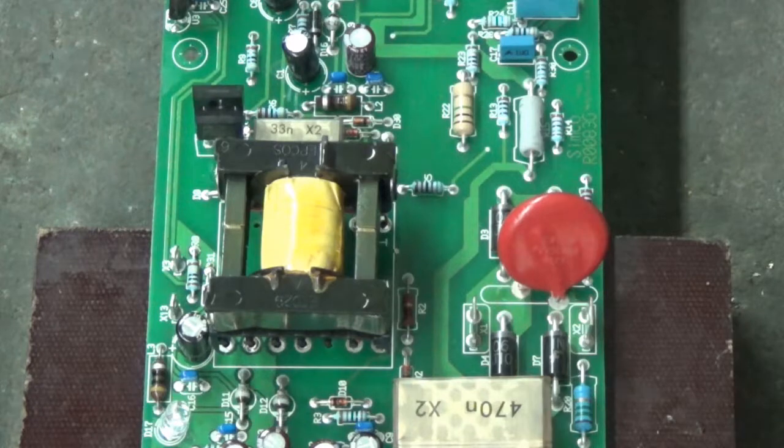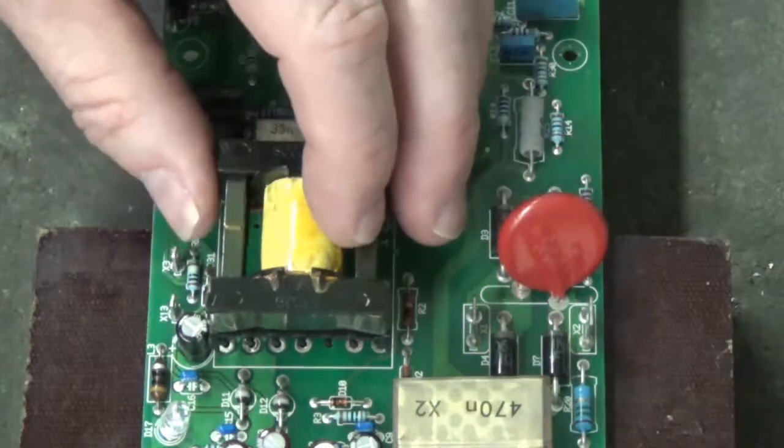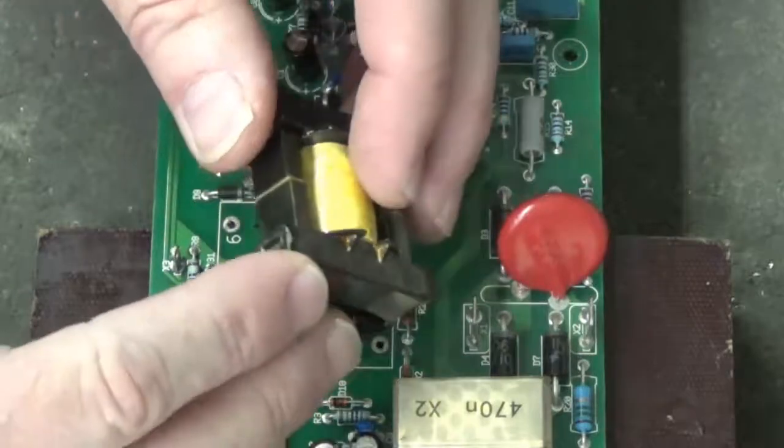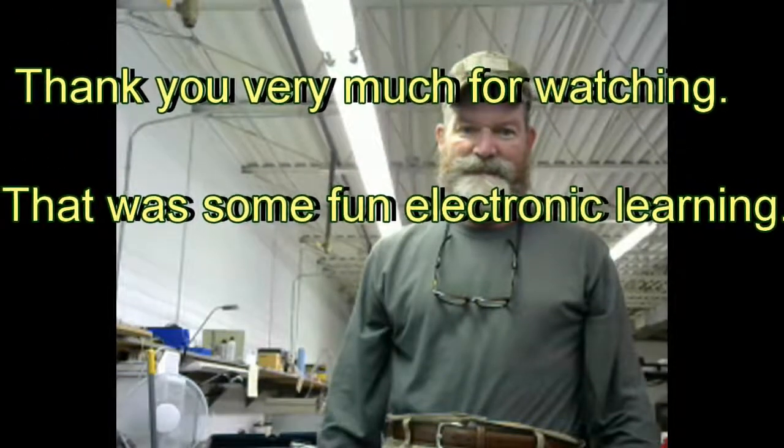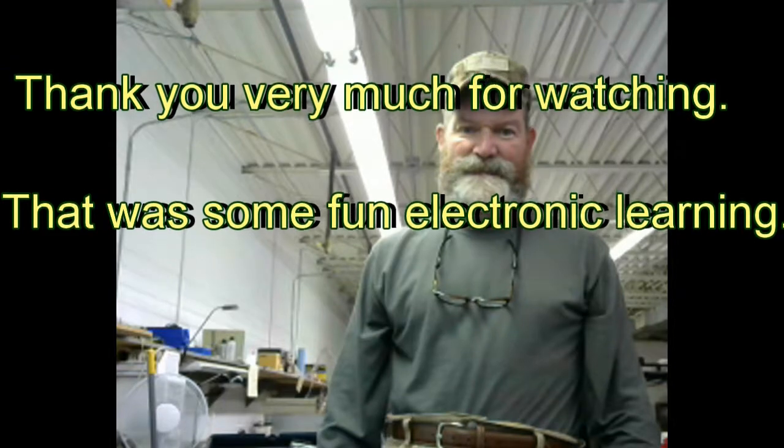Thank you very much for watching. We'll see you next time.